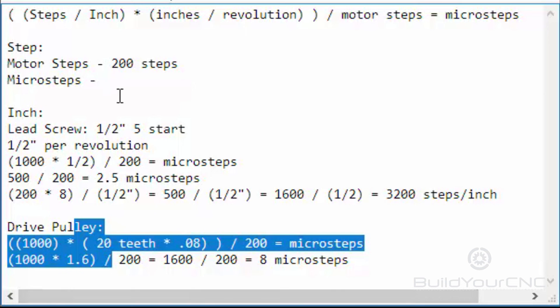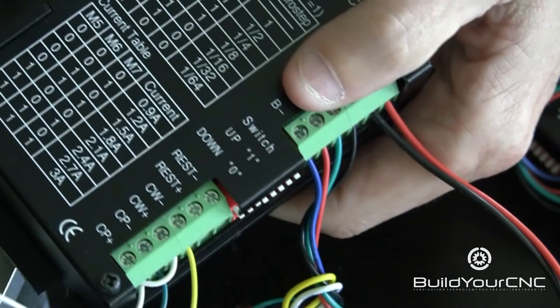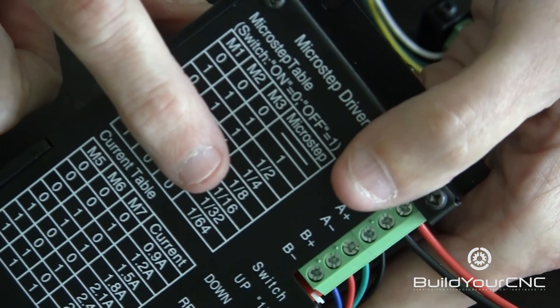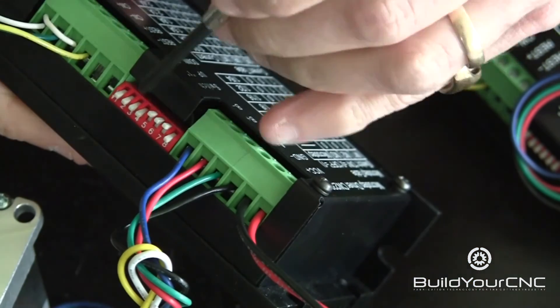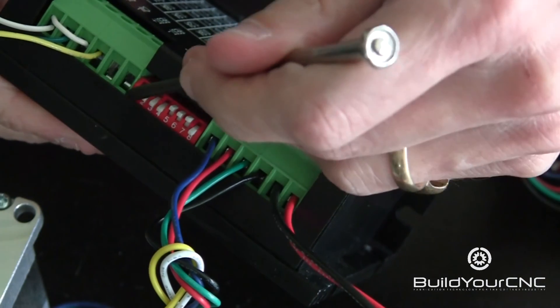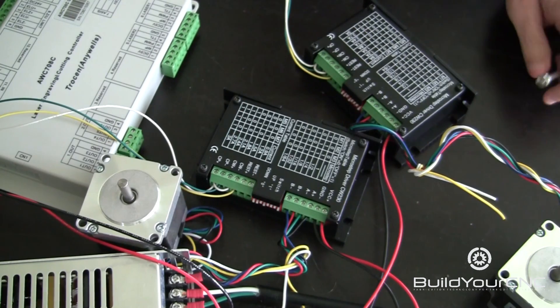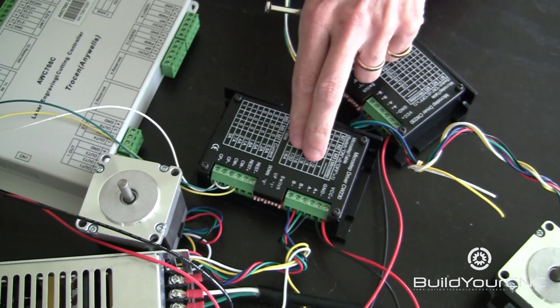You now have the knowledge to figure out the microsteps number for any type of mechanics, as long as you know the pitch and number of teeth for drive pulleys, and the linear length per one revolution of a lead screw. Looking at the driver table, 1/8th microstepping is 0, 0, 1 on M1 through M3. We'll take M1 through M3 and modify them to 1/8th, which is 0, 0, 1. We'll do that on the other driver as well. So now the motors have been wired to the drivers, and the drivers have been set correctly for 3 amps and 1/8th microstepping.